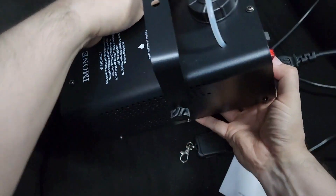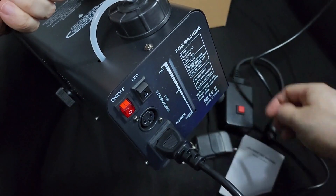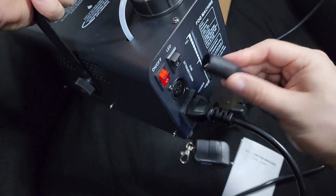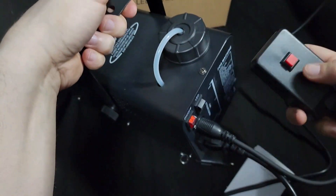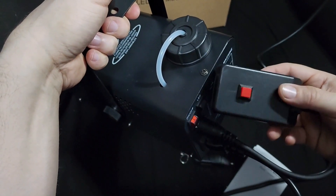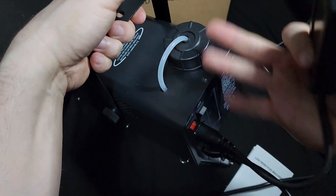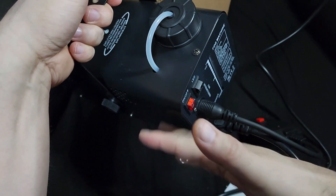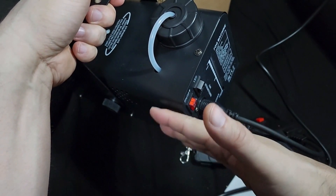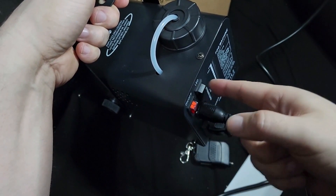Okay, this is the back — this is where you put the remote receiver. When this thing turns red after three to five minutes, that means it's preheated and you can push the button to release the fog. This port is for the heating arm for the fog itself, and this one is for the LED light, which I'll show you in a second.